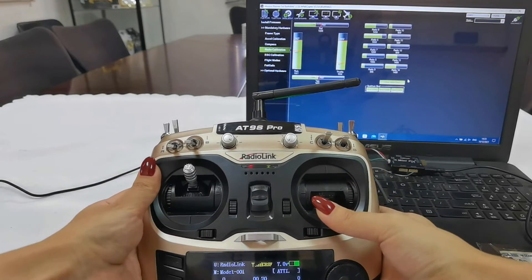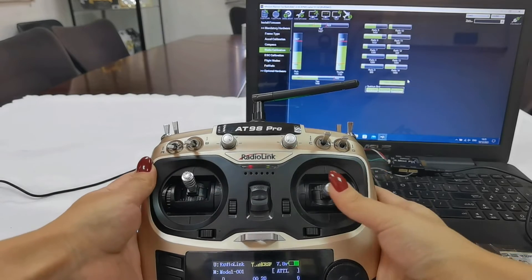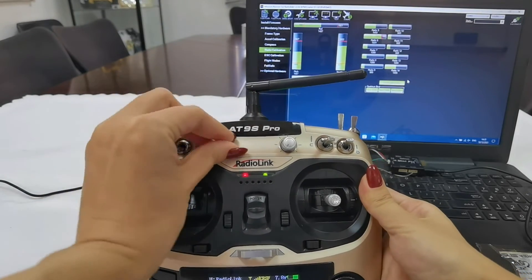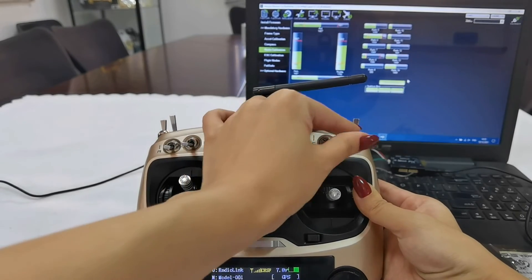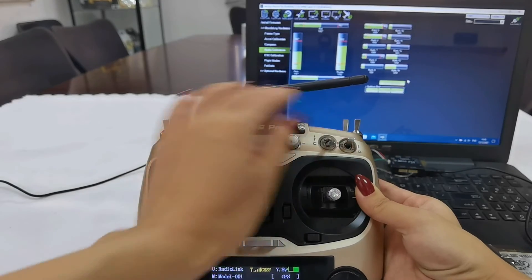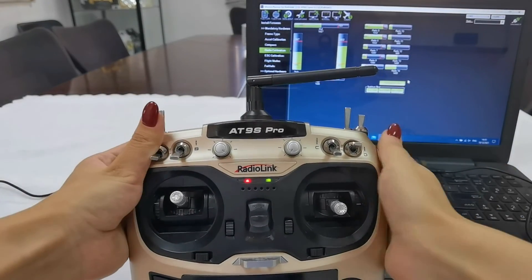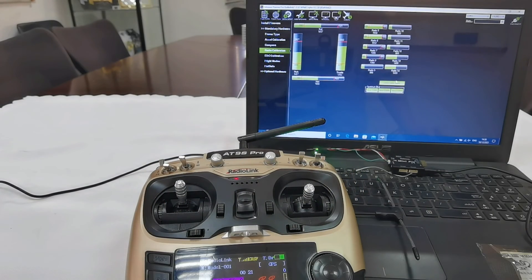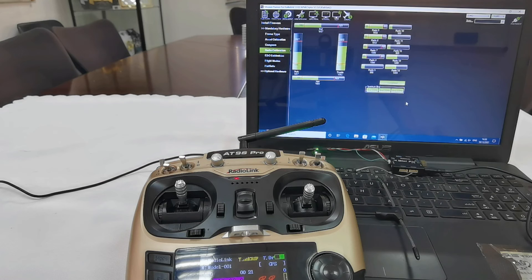You can check if the movement of the bar corresponds to every channel, and verify that the parts make the correct move. If the direction is not corresponding to the channel, you can change the direction of the channel on your transmitter. Now click When Done and confirm OK. The calibration is done. That's all about how to connect RadioLink MiniPix to TPS crossfire transmitter.